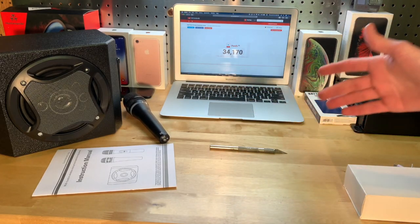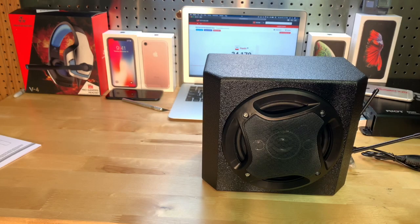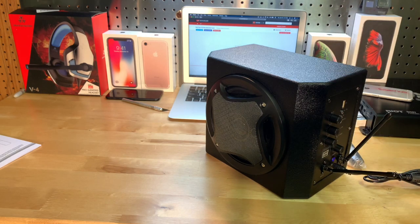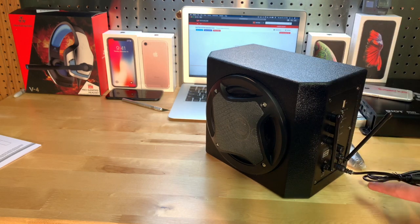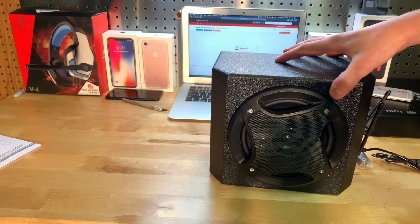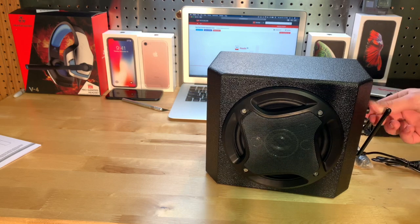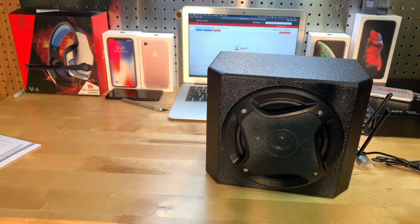Now I have it all plugged in. It did come dead but I've seen that a million times, so I'm not surprised. It is plugged in right now but it does have a battery built in so you can unplug it once it's charged. To turn it on, just press the power button and it will say 'Bluetooth device is ready to pair' — for if you want to hook it up to your phone.